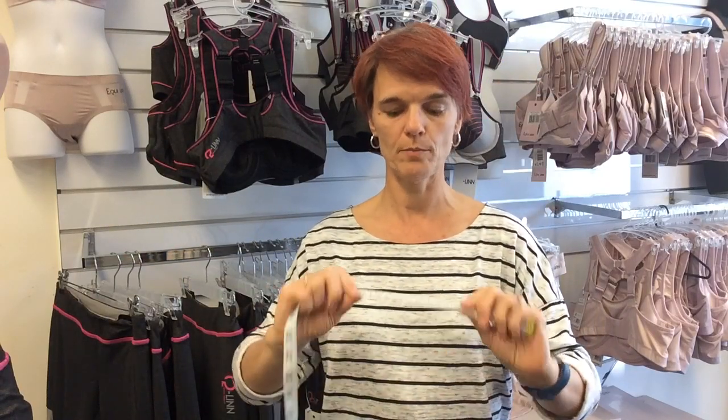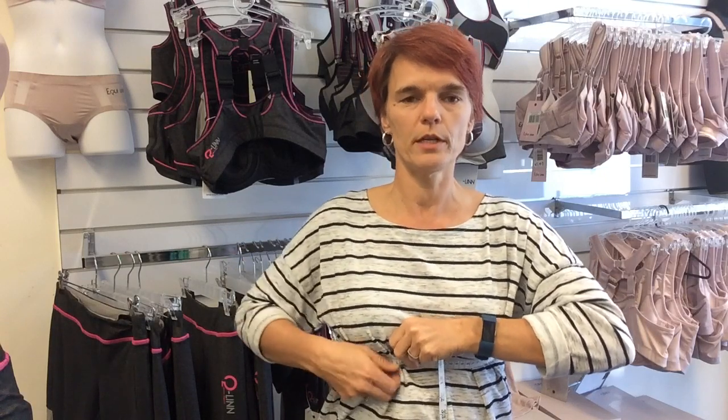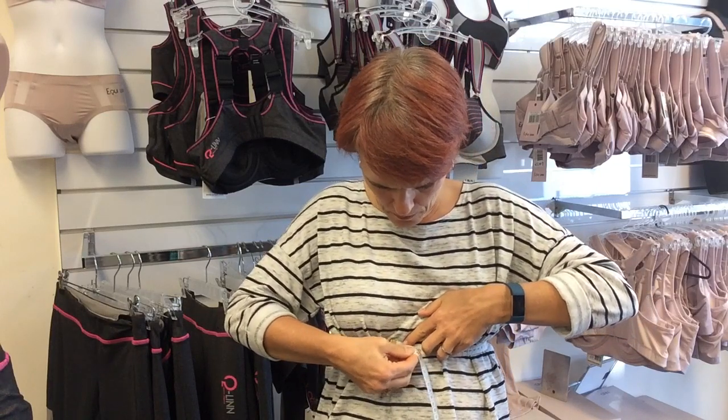There are two measurements you need to make. The first one goes around your rib cage — do it fairly tight, because I'm wearing a jumper with a bra underneath. In my case that would be 68-69 centimeters, so I would be in between a 65 and a 70, which is in between a size 8 and a size 10.